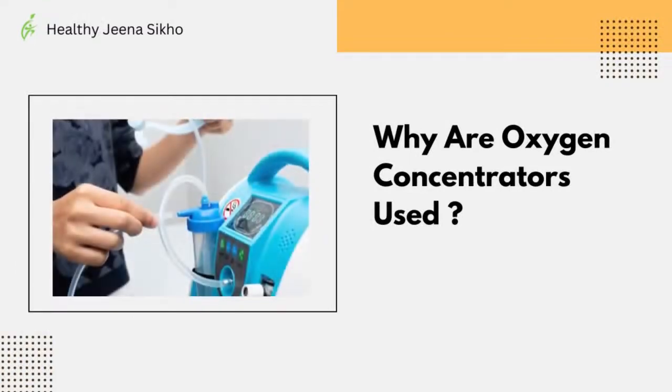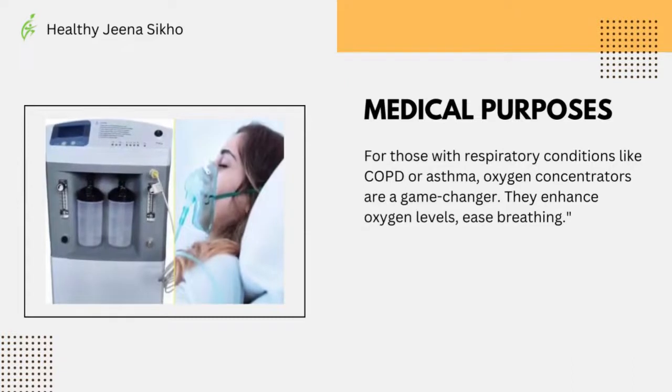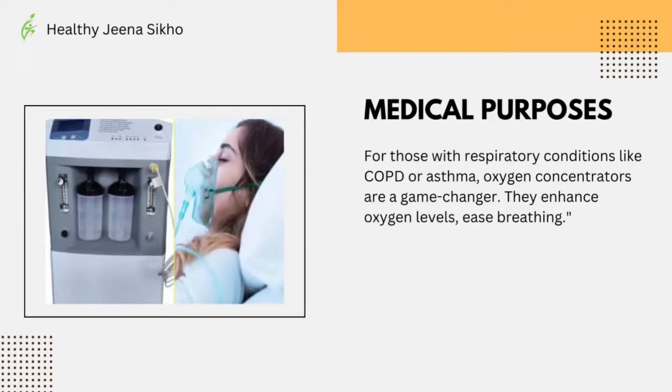Why are oxygen concentrators used? For medical purposes, those with respiratory conditions like COPD and asthma find oxygen concentrators to be a game changer.